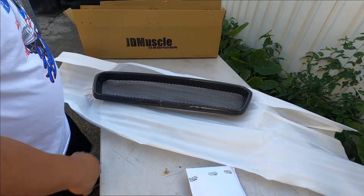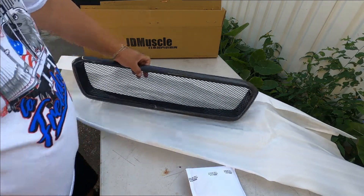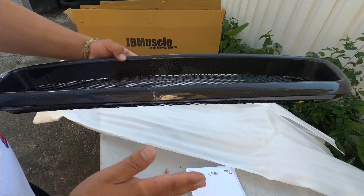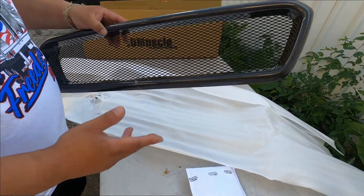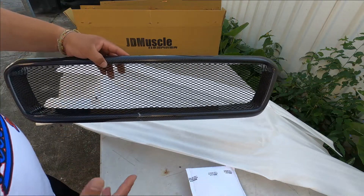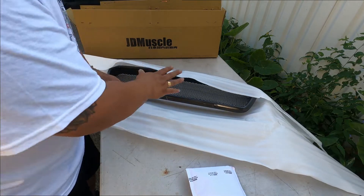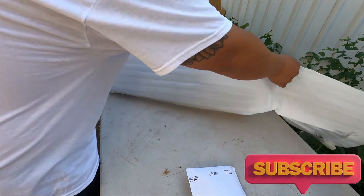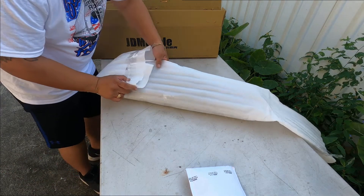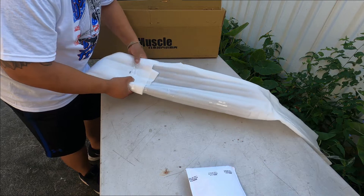This is the front grill — the carbon fiber front grill, straight from Japan. We're going to put this bad boy on, but not this cracked one. It's bad but not that bad. If I do a giveaway on this, you guys can bring it to a body shop and fix it. This grill here literally costs around three to four hundred dollars. I'm going to use the cracked one as a giveaway for car enthusiasts, as-is. Just so you know, this was damaged through shipment, not by me.